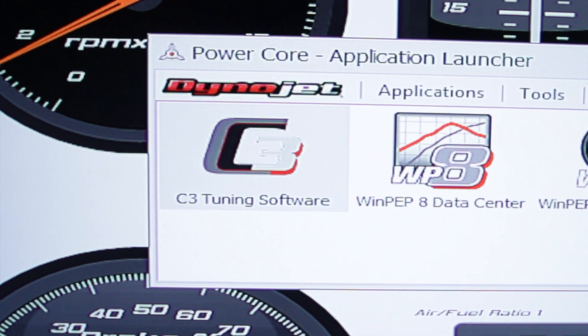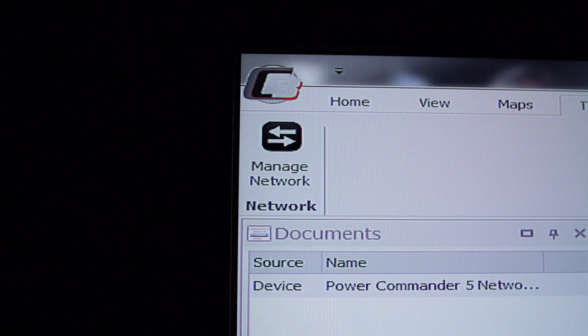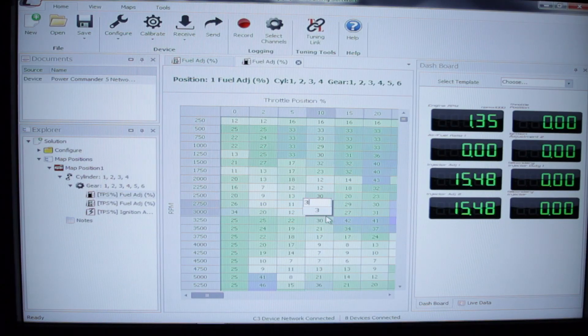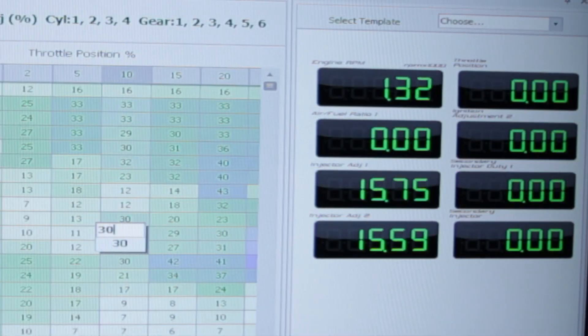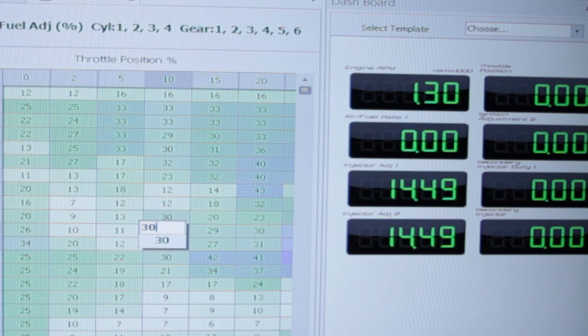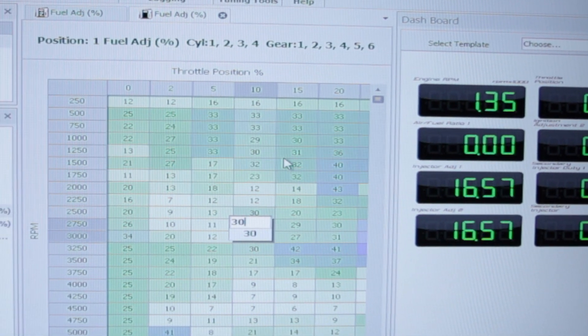C3 tuning software is an application that allows you to control, configure, and calibrate the Power Commander network. This software expands on the popular Control Center software, giving end users more control over their tuning needs. You can set up your own throttle position columns, configure and group cylinders together for advanced tuning, and log data direct from the Power Commander network.